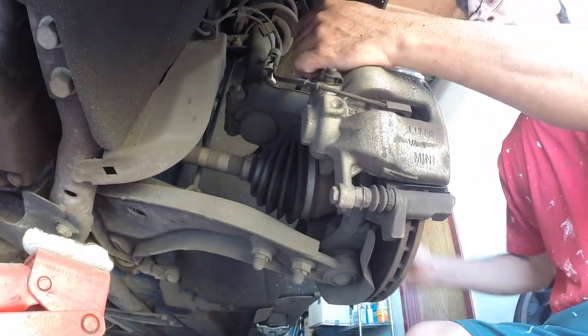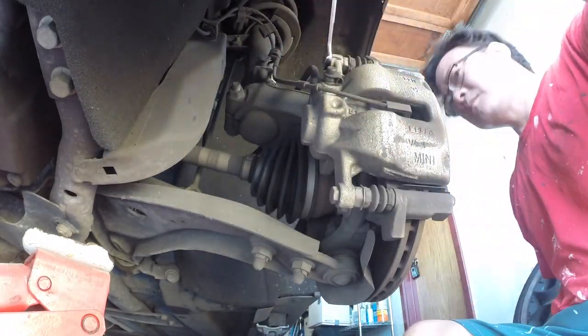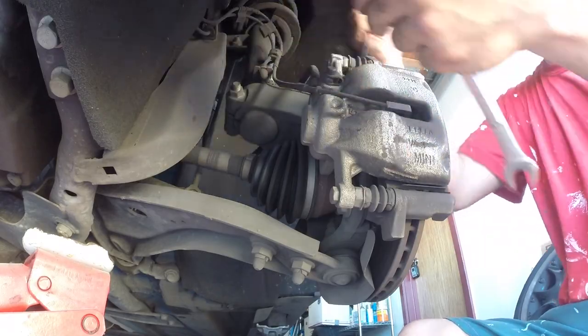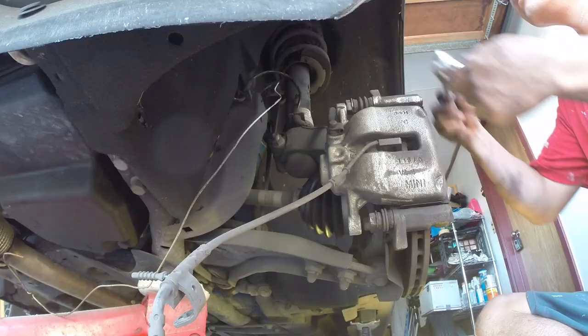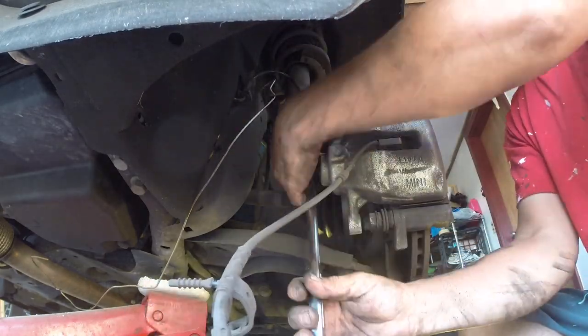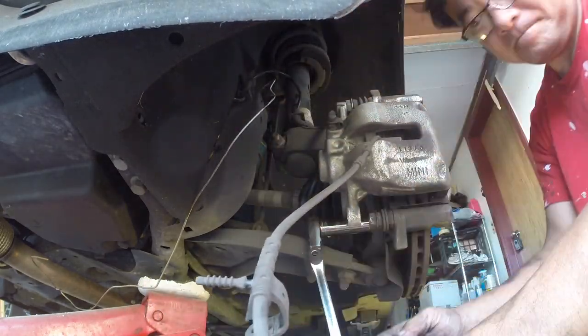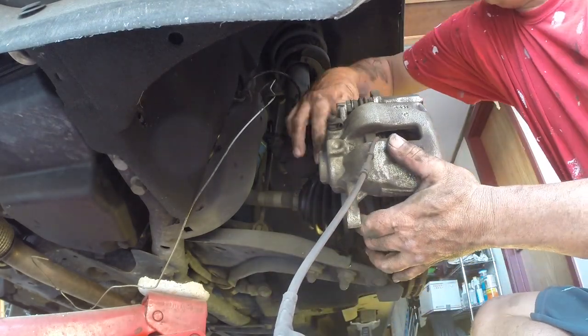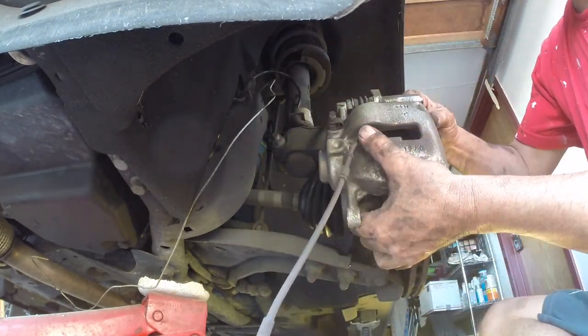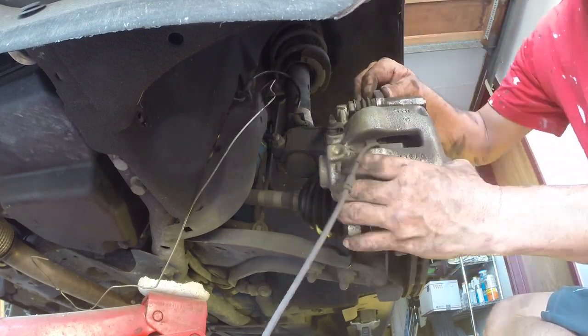On this side, I found I couldn't take the sensor off without taking off the caliper, and I couldn't get the caliper off without taking off the caliper carriage. So that's what I'm doing here — taking off the bolts holding the carriage on. That is the metal piece that holds the caliper itself.